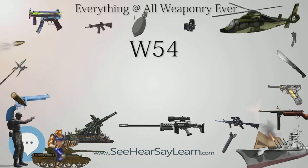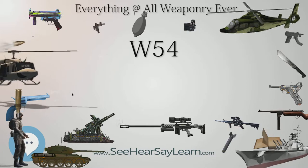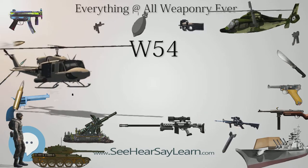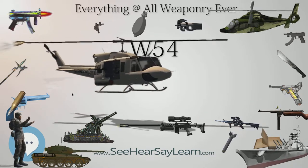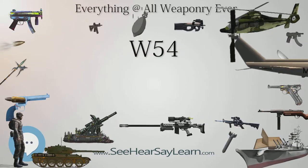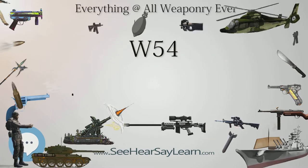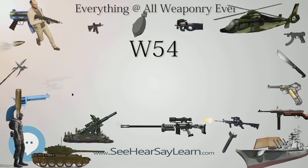A number of XW-51 to XW-54 tests followed in the 1958 Operation Hardtack-2 test series, including Hardtack-2 Otero, Bernalillo, Luna, Mora, Colfax, Lee, Hamilton, Dona Ana, San Juan, Socorro, Catron, DeBaca, Chavez, Humboldt, and Santa Fe.